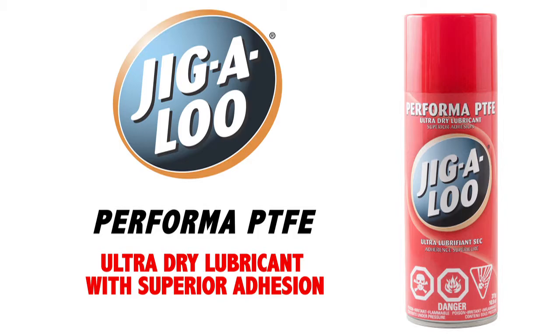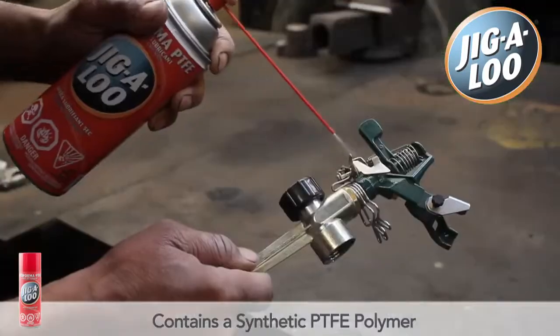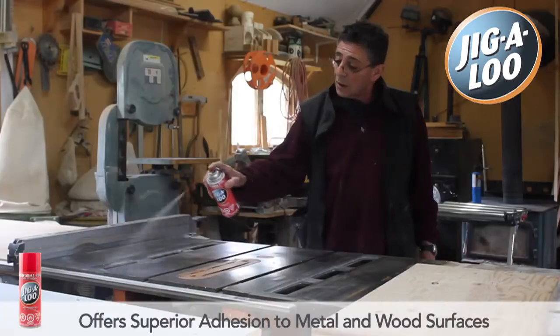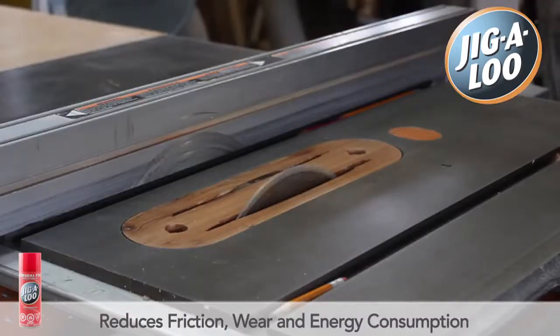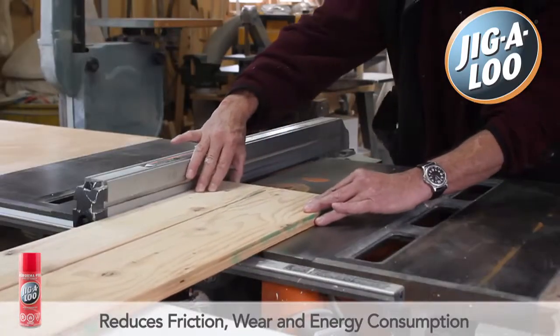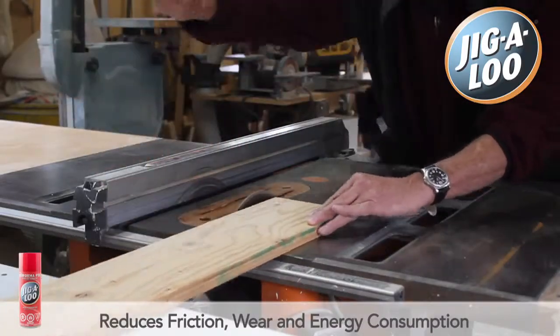Jigaloo Performa PTFE is an ultra-dry lubricant containing a synthetic PTFE polymer. It offers superior adhesion to metal and wood surfaces. When used as a lubricant, Performa PTFE reduces friction, wear, and energy consumption of machinery.